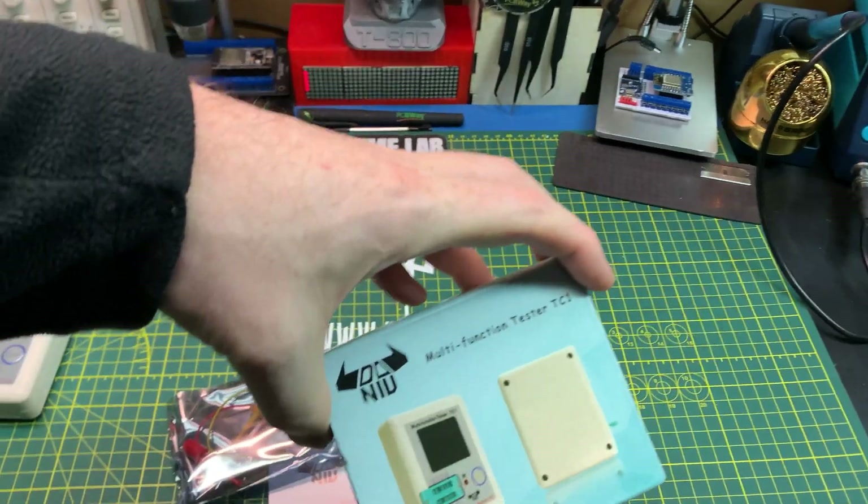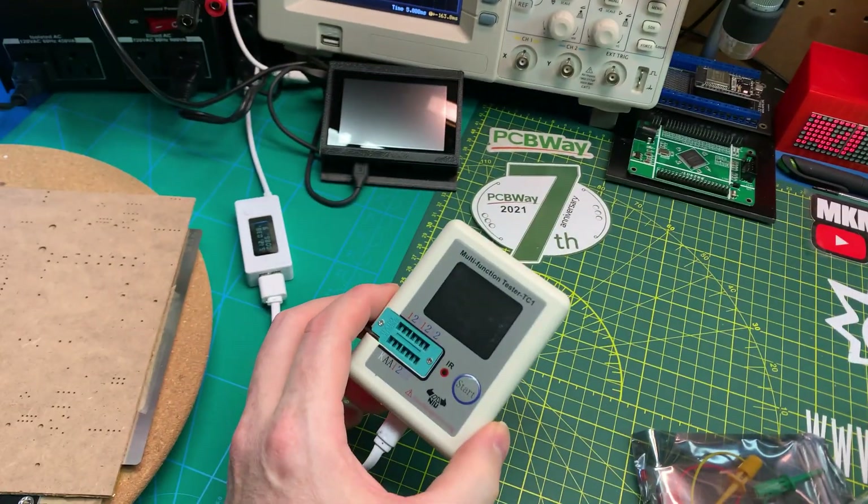Also doing a quick little review on this new multifunction tester, which is very similar to the one I have back there, but new and improved — rechargeable. Pretty cool.